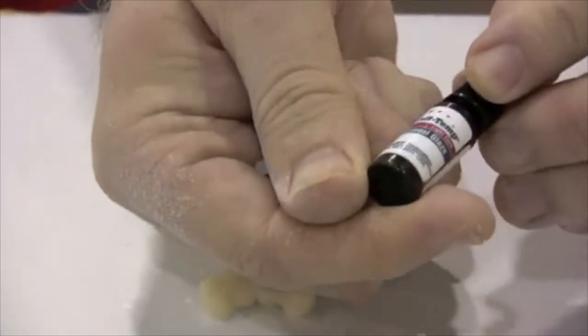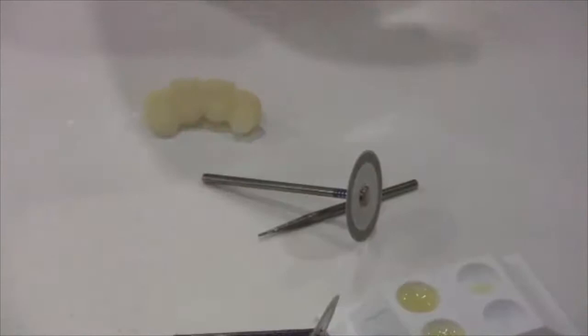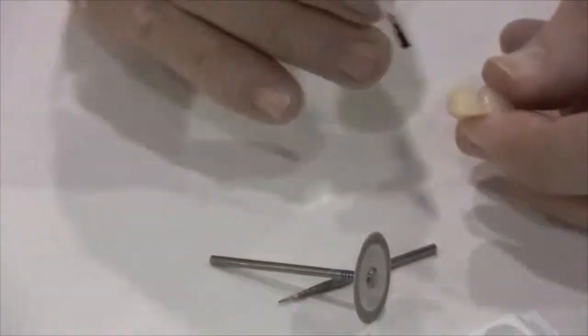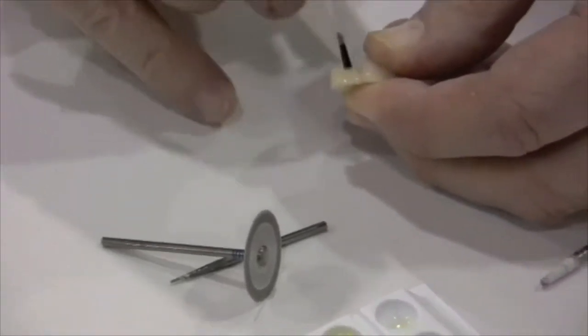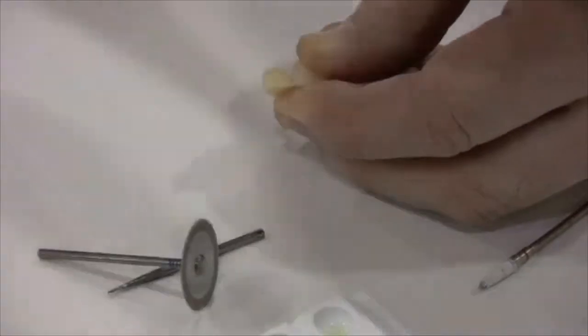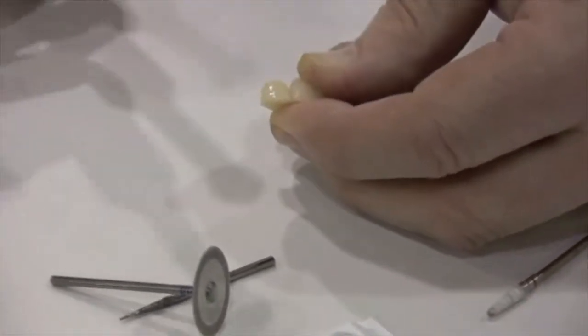Placing the provisional glaze will actually help to seal the material and make them a little bit more stain resistant. So we can just paint that into place, and then light cure.